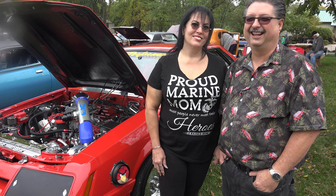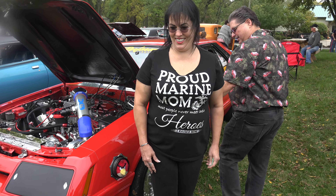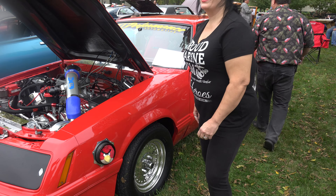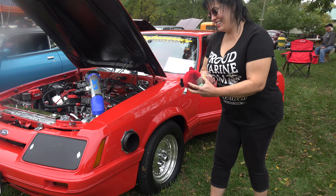Can we hear how the car sounds? We can start it up — it'll make a lot of noise. That's okay, we're at a car show. Go ahead, take Angry Bird out of there. He's angry!